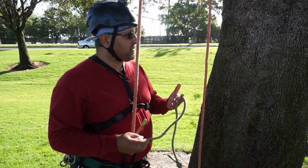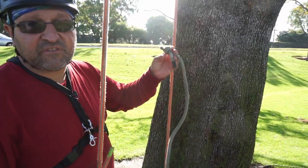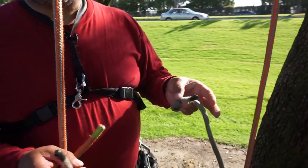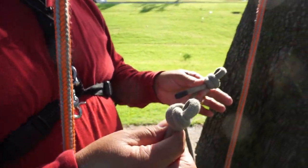I'll start with the Valdotant Tress and I'm going to use a 30-inch cord. A lot of times with the Valdotant Tress it's better to have a little bit longer cord because there are some braids that you have to do and it works out a little bit nicer that way. I'm going to use the one that I have with termination knots.